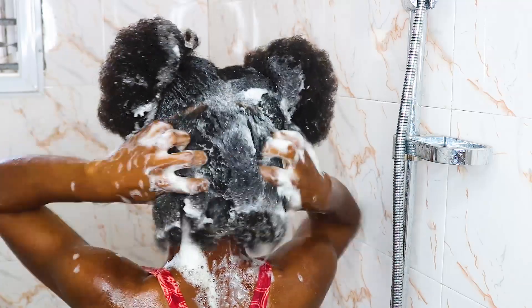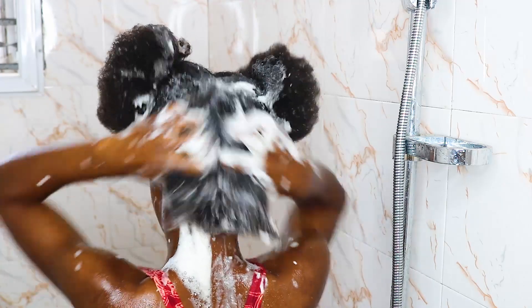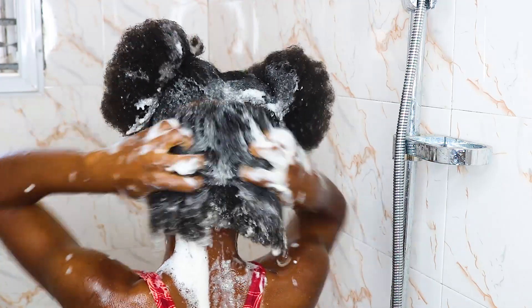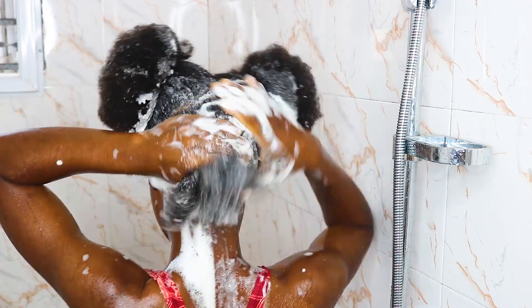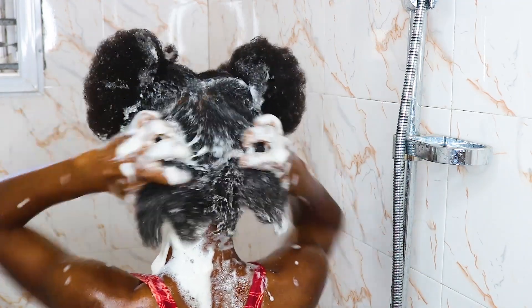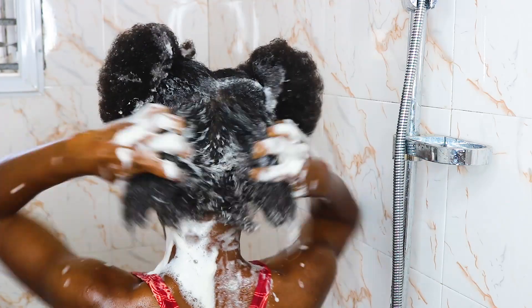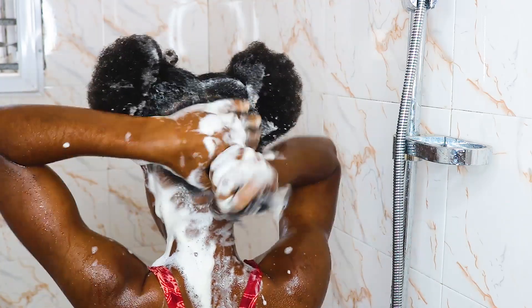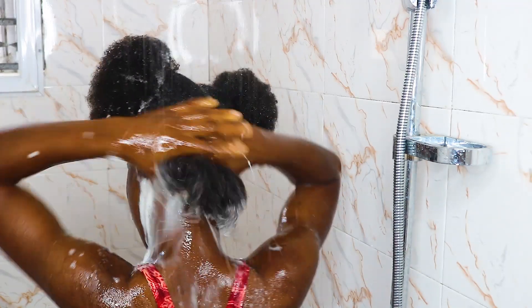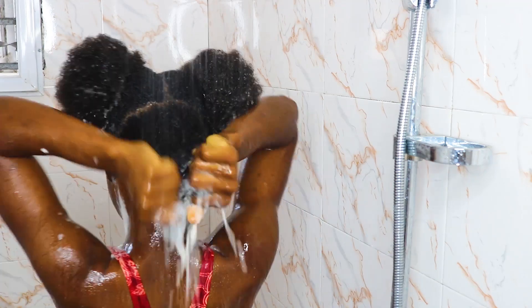I'm just scrubbing the roots of my hair, making sure that I get rid of the dirt as much as possible. This actually helps blood flow to your scalp by massaging it, just as you're seeing right now — it helps a lot. I try to do that thoroughly, although I try not to hurt myself in the process. Just try to scrub your scalp and focus more on the roots rather than the ends. Then I'm just going to be rinsing that away.